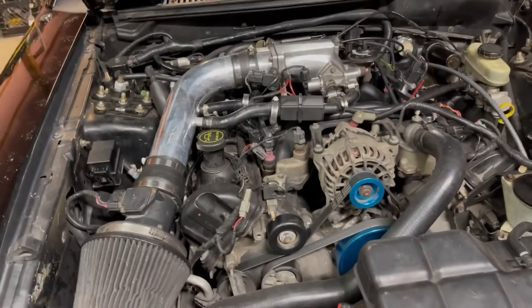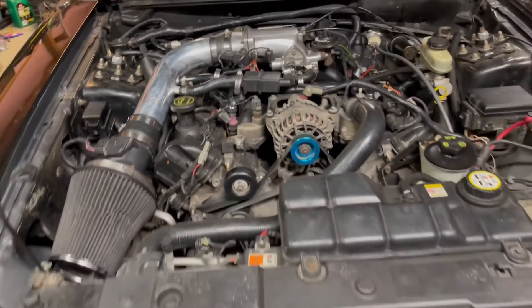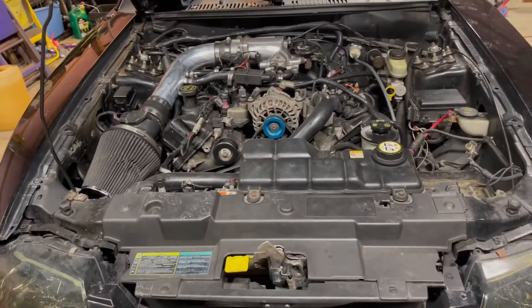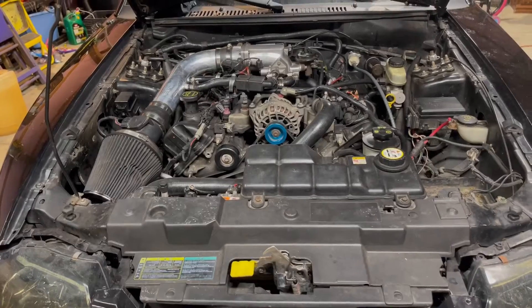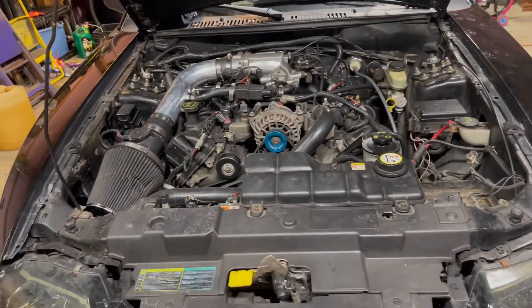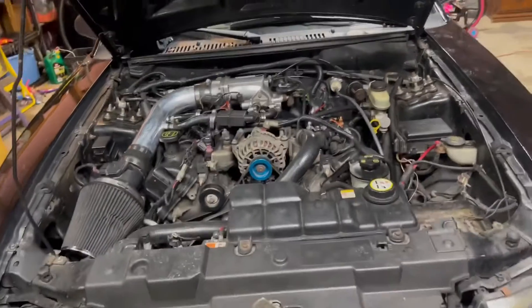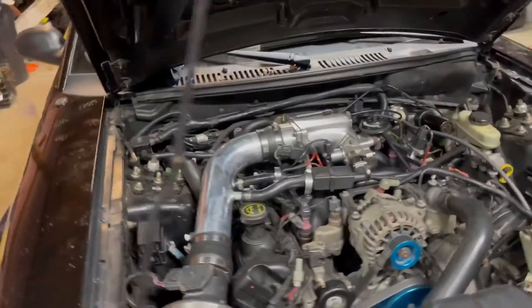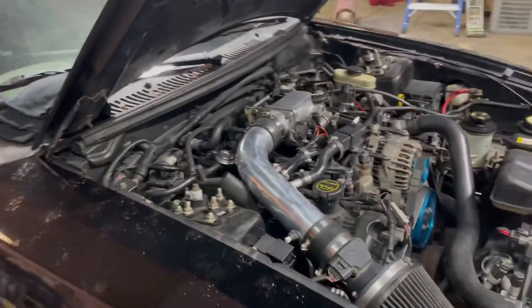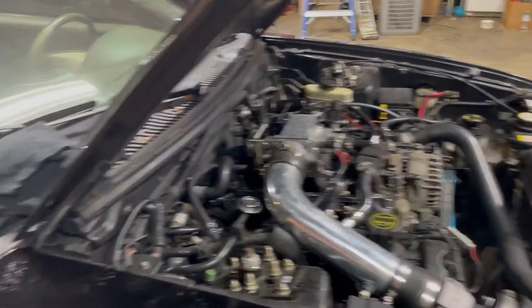The engine has a few problems with it, so we're gonna run it with this engine for now. But my main goal for this car is to eventually take the engine out of my blue '02 Mustang and put it in this one, keeping this as a spare or something. I want to put a different kind of engine in the blue one — you guys will find out eventually — but that's probably going to take a while with money and stuff; it costs a lot to do that kind of thing.